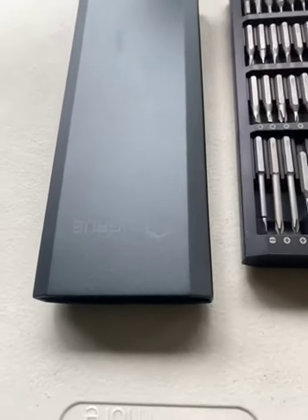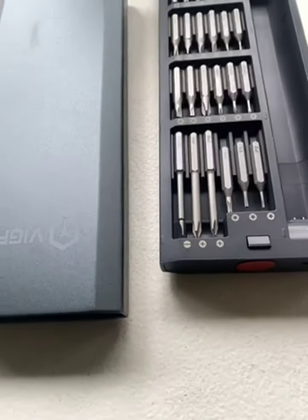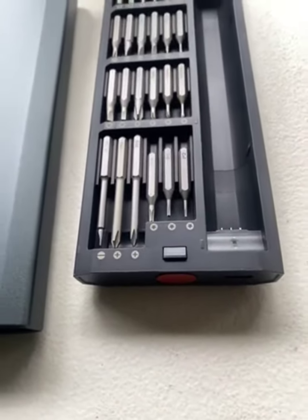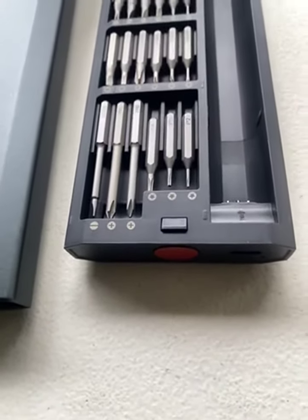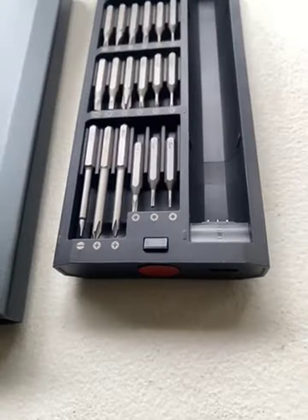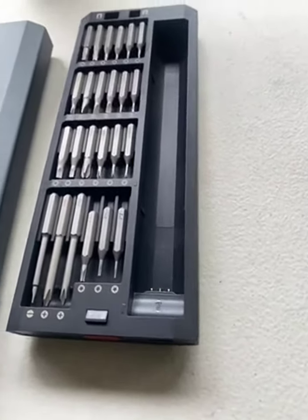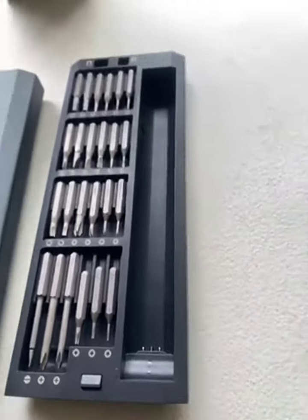I got the Vigru display electric screwdriver, mini cordless precision screwdriver set with 48 magnetic bits, small electric screwdriver for electronics, laptops, glasses, clocks. The battery life is great.